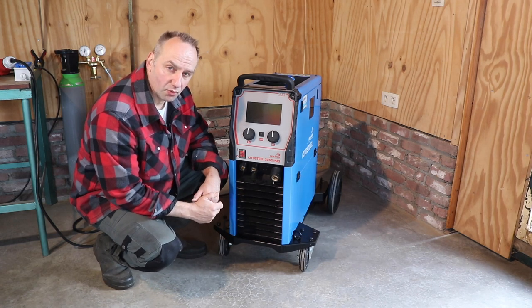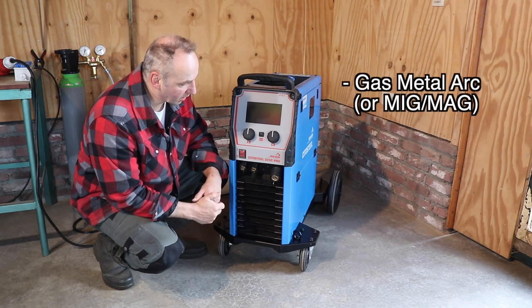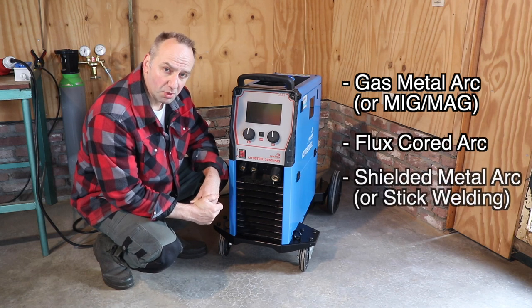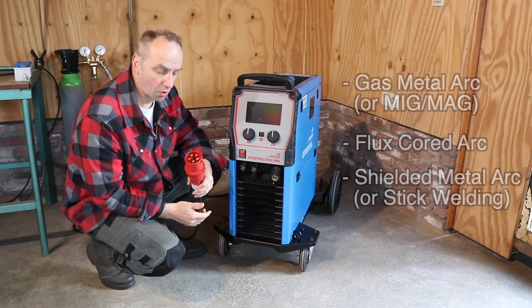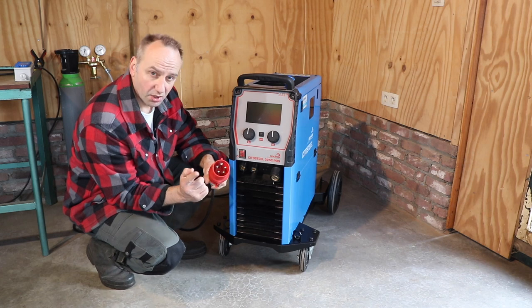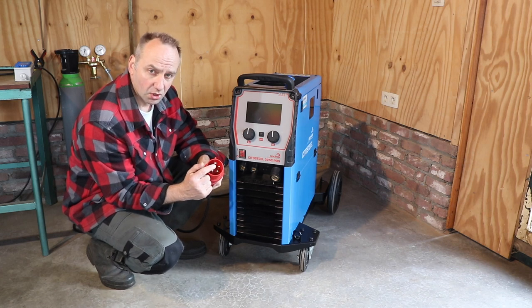This welder is suitable for welding with gas metal arc, flux core arc, as well as shielded metal arc. This welding machine can go all the way up to 320 amps, and that's why you need to have a three-phase 400-volt connection.